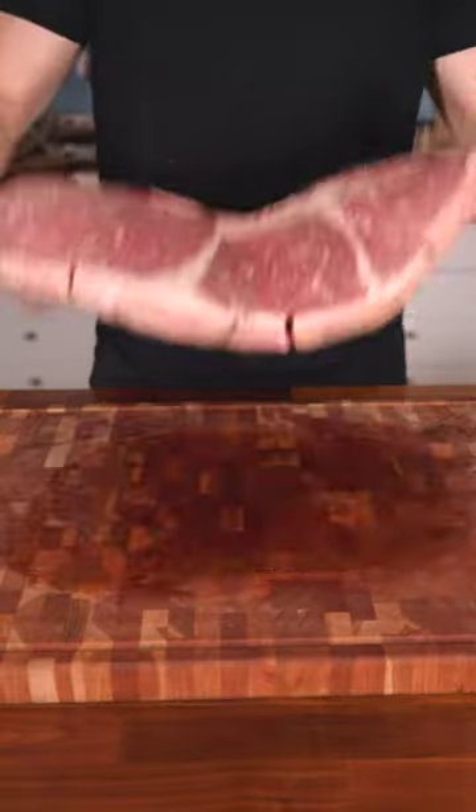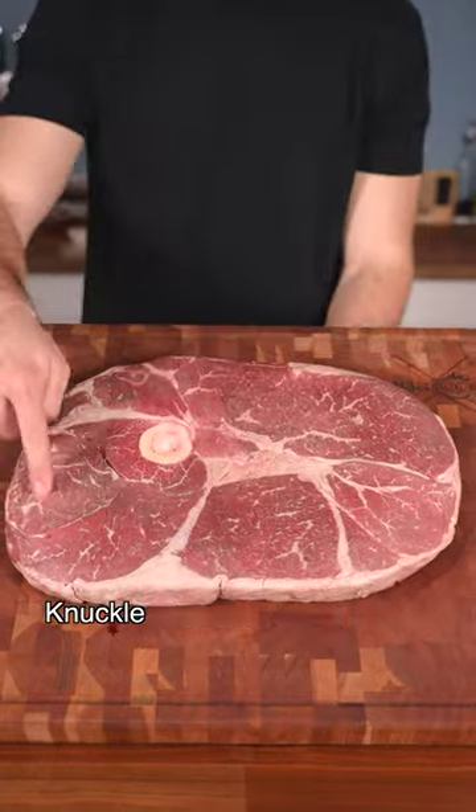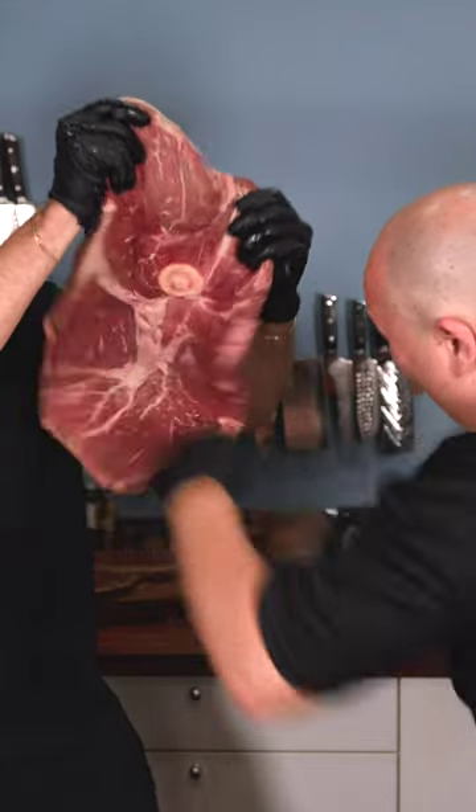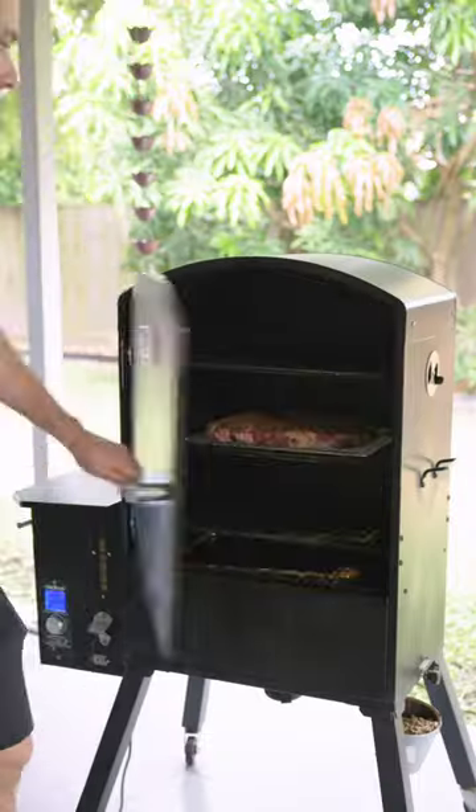Today we're making a steak pizza. Massive Tom and Jerry steak with tons of tough cuts that definitely needed tenderizing. Season both sides and get it on the grill. We're smoking over Applewood, low and slow.